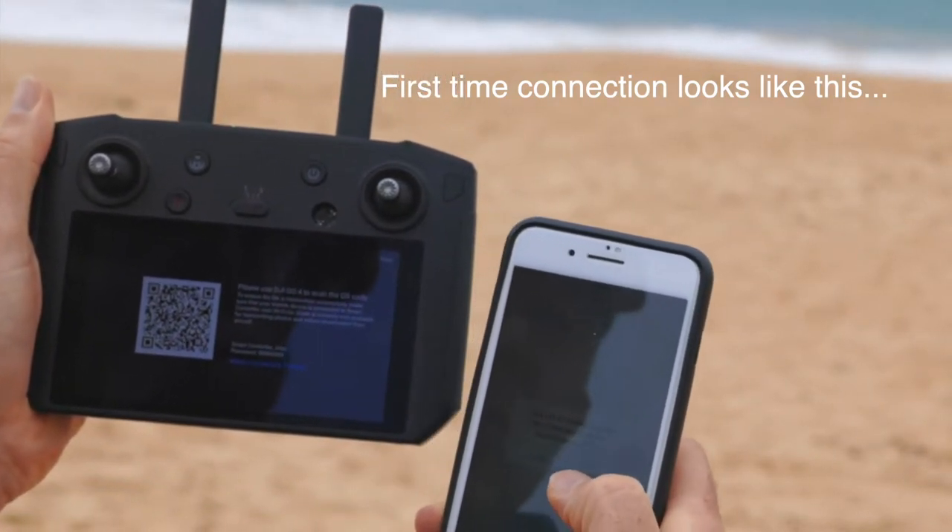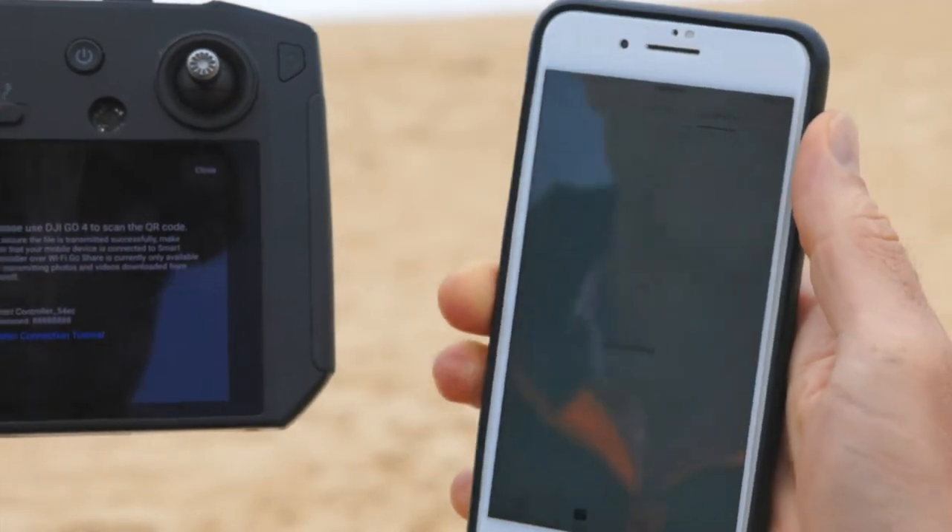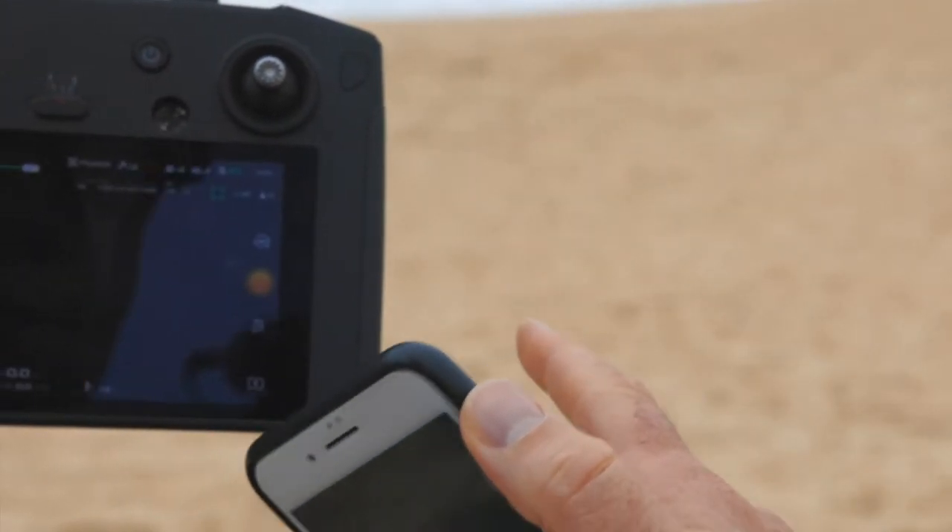Automatically it's asking us whether we want to join the smart controller. I'd like to join. Close that.